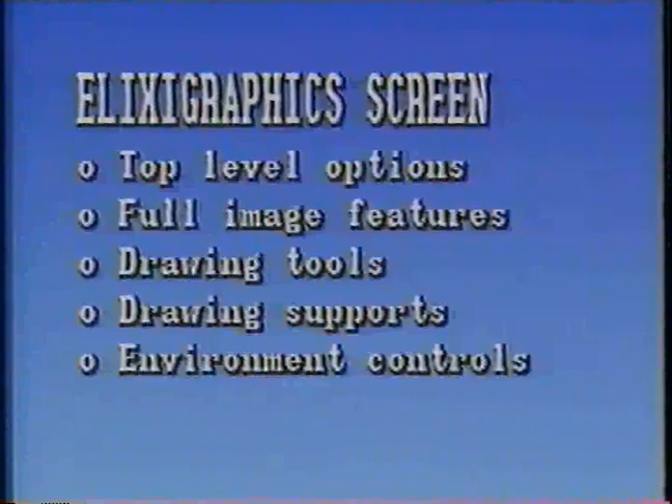Next, we'll show you the Elixi Graphics screen and discuss how it is organized into five work areas: top level, the full image features, the drawing tools, the drawing supports, and the environment controls. Finally, we'll work with an actual graphic.